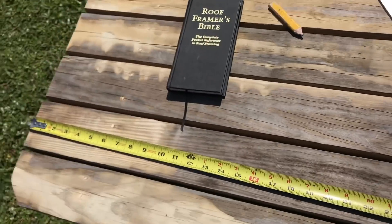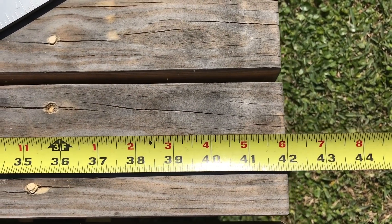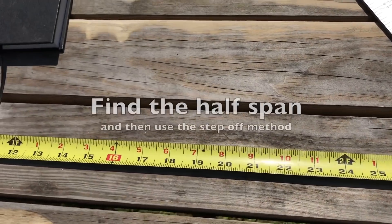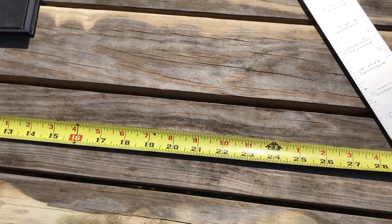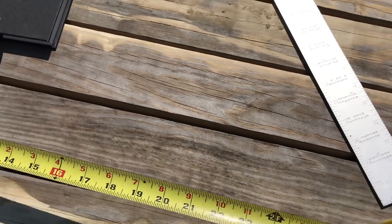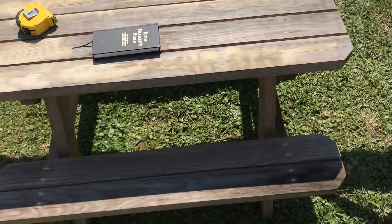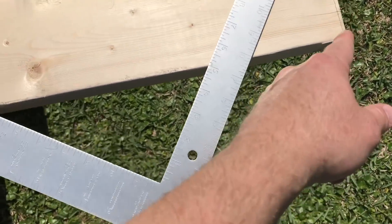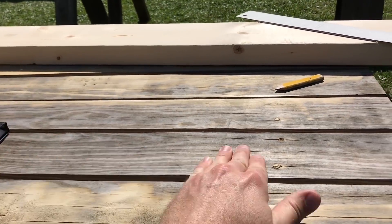We measured the span of this picnic table and it's 42 inches, so three foot six. We need to find half of that, which is going to be one foot nine inches - that'll be the middle. So we need to figure out rafters for one foot and nine inches of run. We're doing an 8/12 pitch roof, meaning for every foot of run, the roof will rise eight inches - that's what 8/12 means.